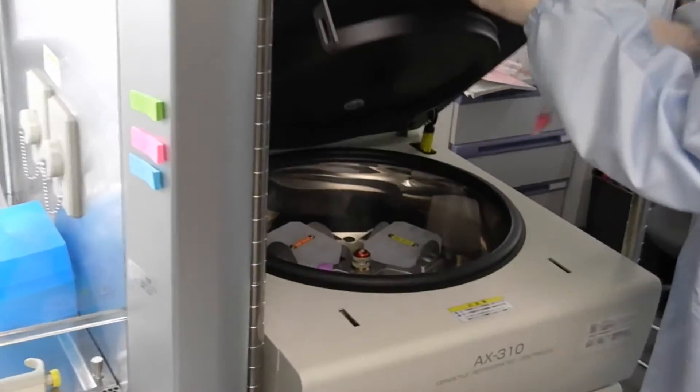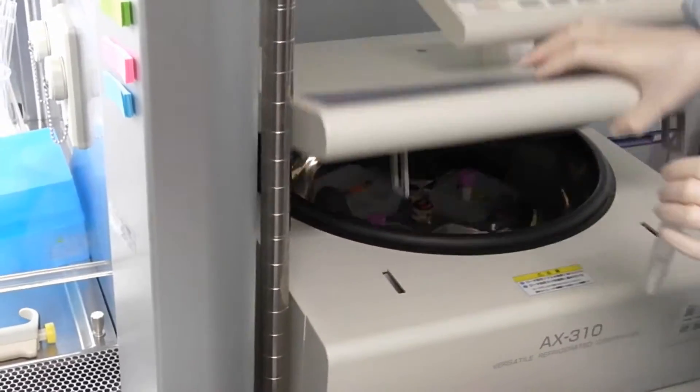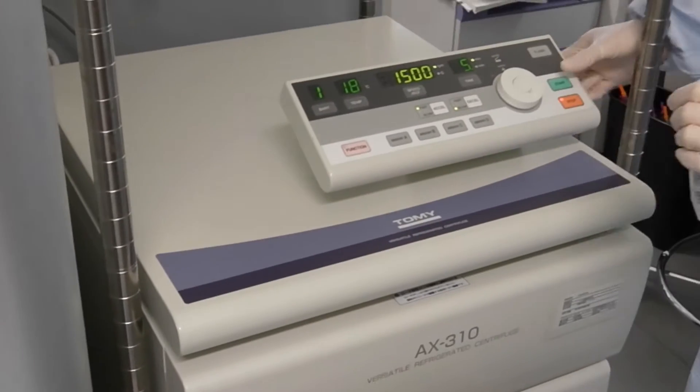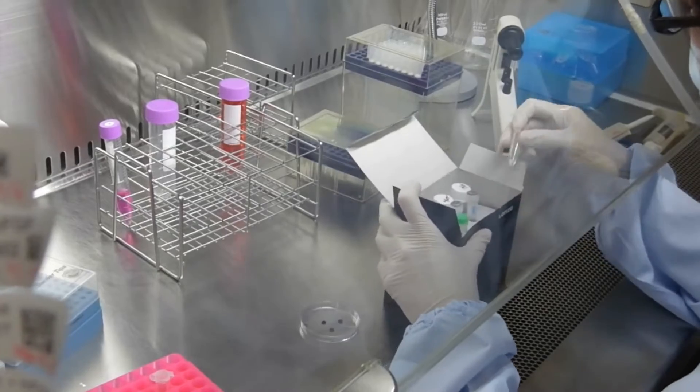The pre-cultured mononuclear cell suspension is centrifuged at 200 g for 10 minutes. At this time, acceleration and deceleration modes are set to slow.